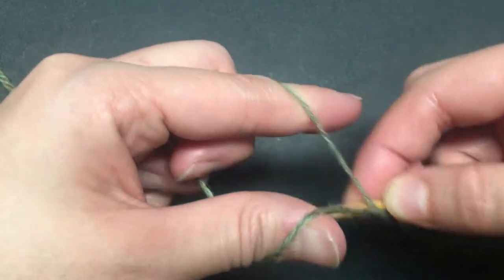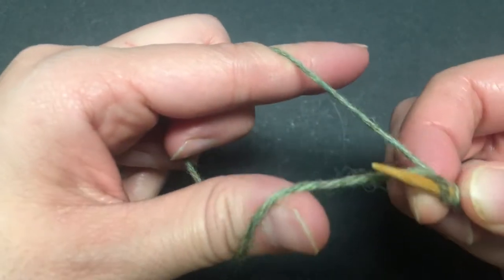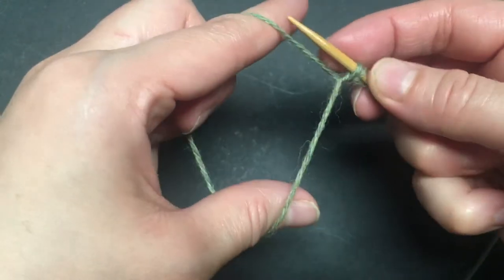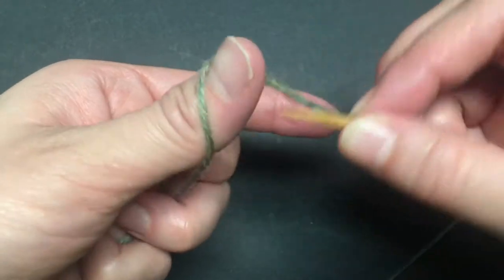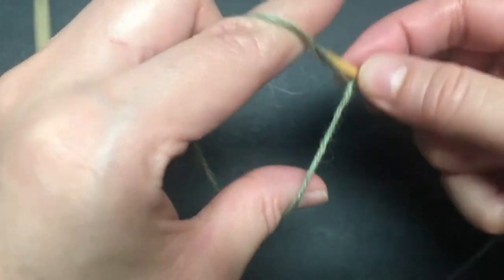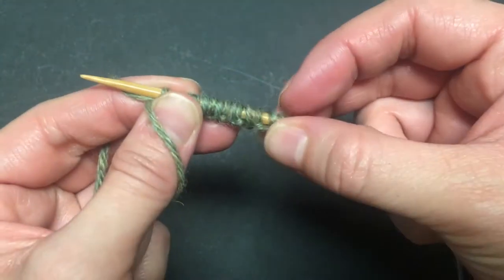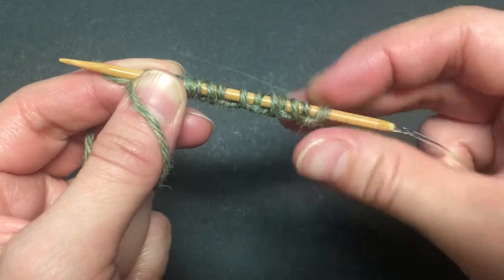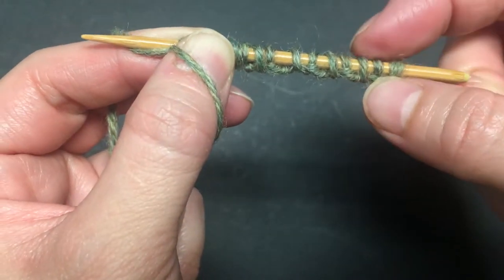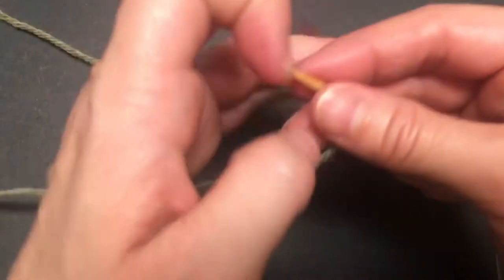It's a very similar movement — you're going under the opposite strand each time. If you notice, your stitches already have the appearance of knit and purl. The first stitch counts as knit, the second looks like a purl stitch, then knit, purl, knit, purl — continue until you have the necessary number of stitches.